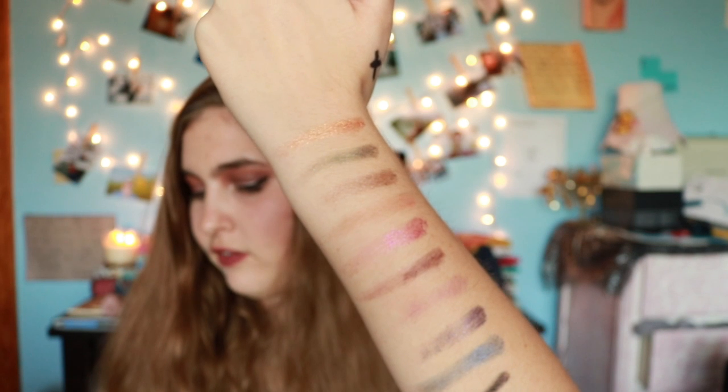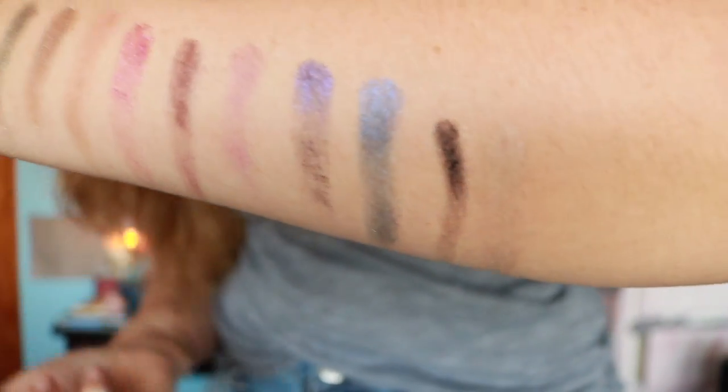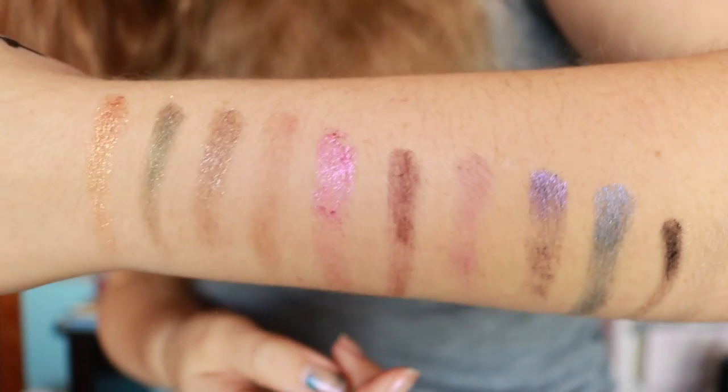I'm going to try to get a little more of La La on, because I think I kind of just got a lot of Ooh. That's where I put Ooh, that's where I put La La — that's Ooh. And here are the rest of the colors.